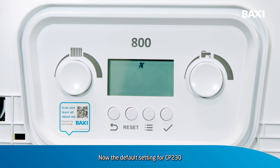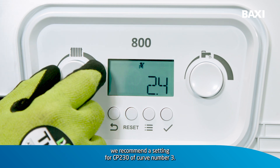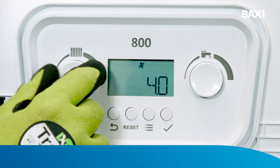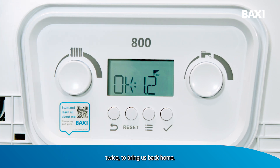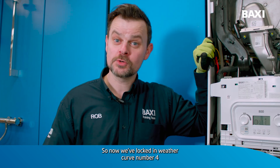Now, the default setting for CP230 is curve 1.5. Depending on the emitter circuit in the property depends on which curve you're going to select. For a property that uses radiators to emit the heat, we recommend a setting for CP230 of curve number 3. If the property is poorly insulated, you may need to select a higher curve, which goes to a maximum of curve number 4. To select that curve, press the tick so that locks it in place, then press the back arrow twice to bring us back home. So now we've locked in weather curve number 4 for parameter CP230.